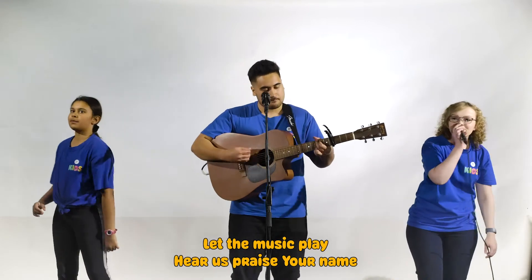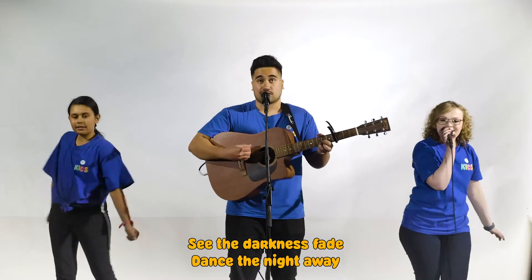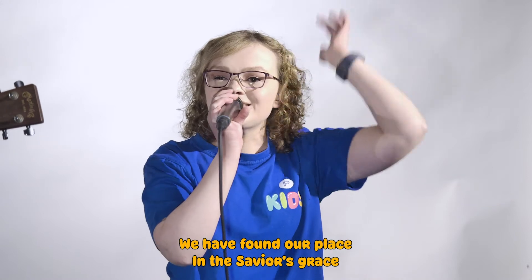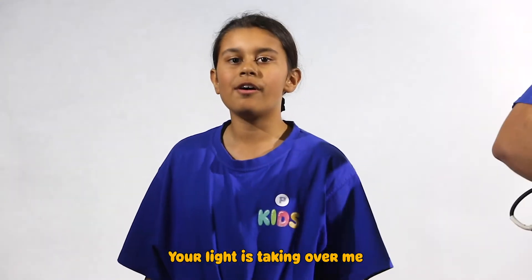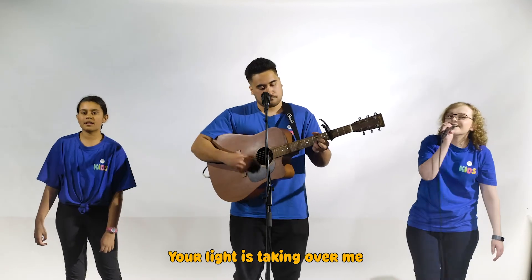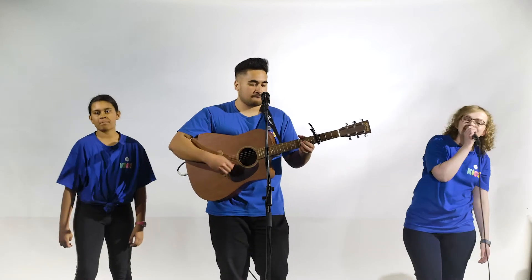Now and forever. See the darkness fade. Dance the night away. We have found our place in the Savior's grace. Dance the night away, your light is taking over me. Your light is taking over me. You are the one I want, now and forever.